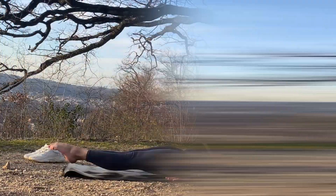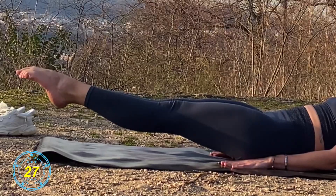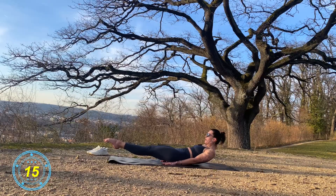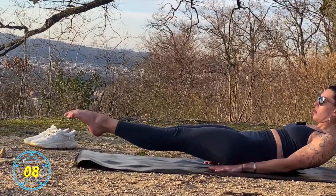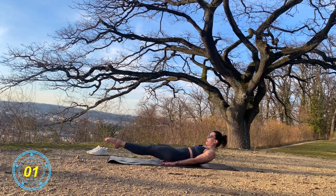And from here a little — let's go up. And just hold 30 seconds. Hold the lifted legs. Hold, hold, hold. We're almost done.